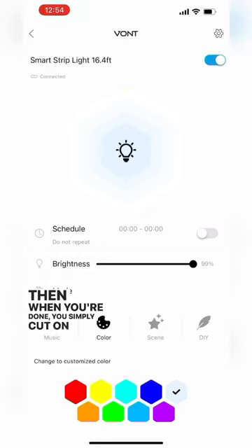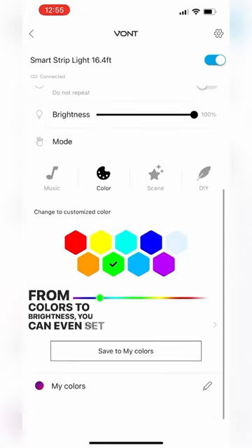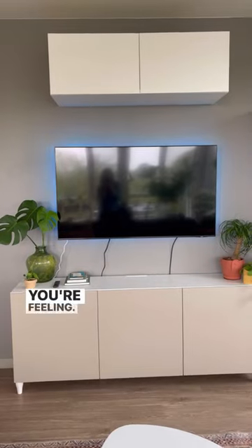And then when you're done, you simply cut on the line and you can control everything from the Vont app. From colors to brightness, you can even set a scene, whatever you're feeling. Isn't this great?